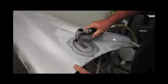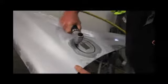To remove the material, we recommend you use an air nibbler. Air nibblers don't tend to distort the metal when cutting.